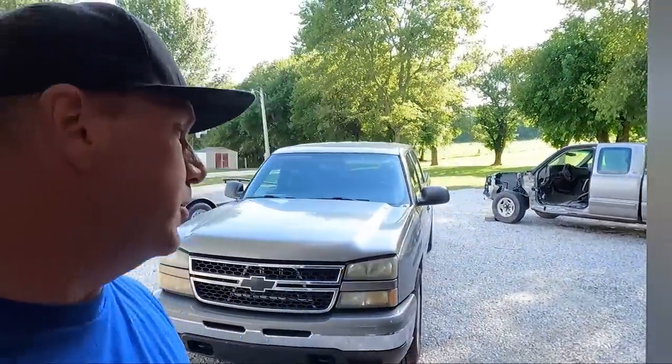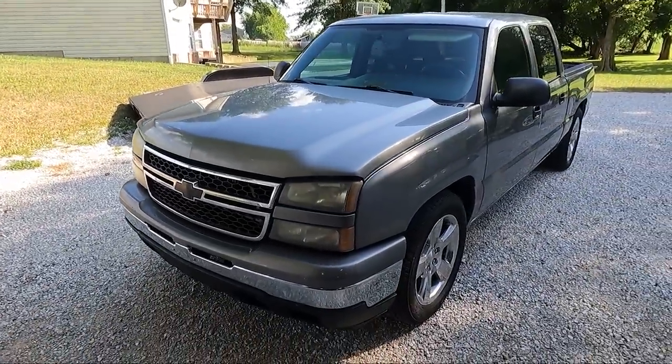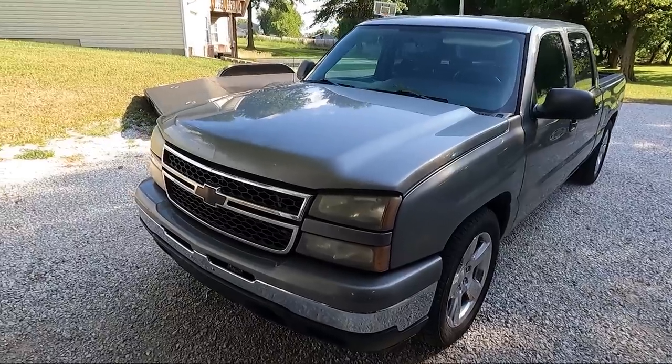What is up guys, welcome back to the channel. My name is Travis — this is TWA Motorsports — and today we are finally tackling one of the worst looking things on this truck: the headlights.